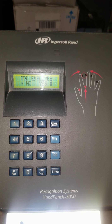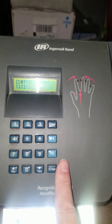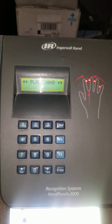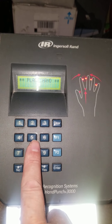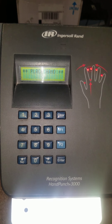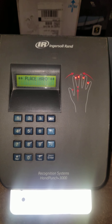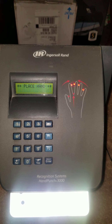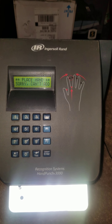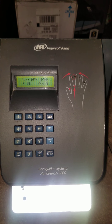So we want to add an employee — press Yes. We enter the badge number for the employee and press Enter. I recommend the supervisor enters the number, as the supervisor should know the correct badge number based on the software. If you leave it to the employee, they may enter the last four of their address, their phone number, or any other number that doesn't match the software.